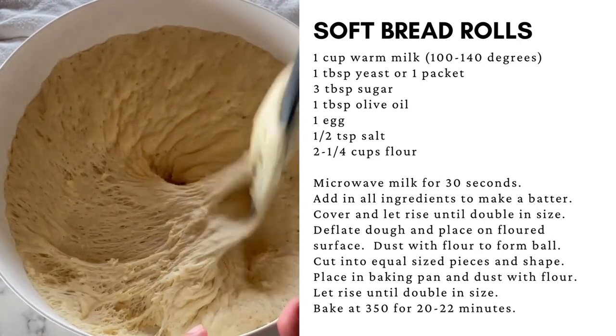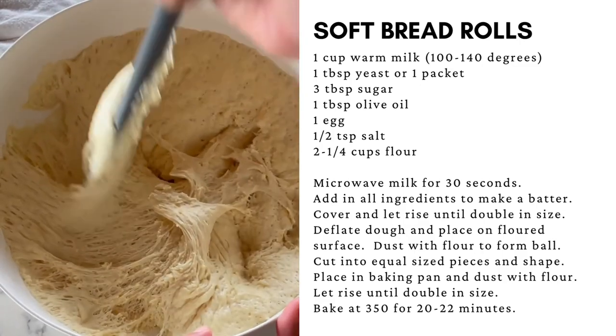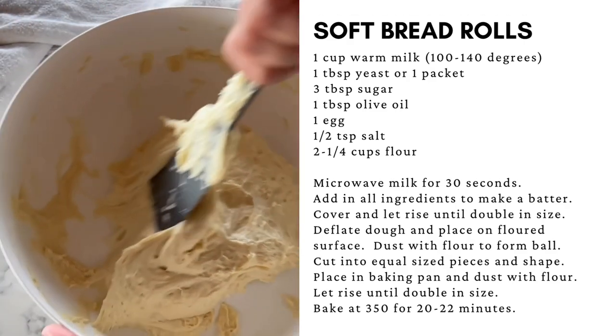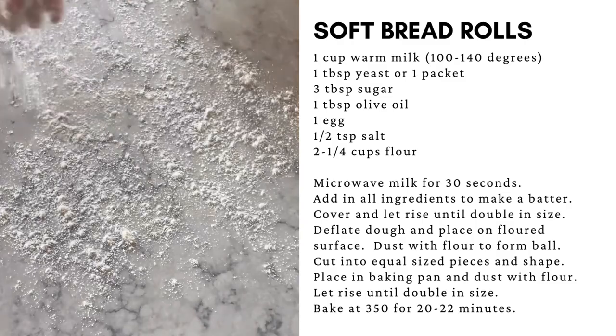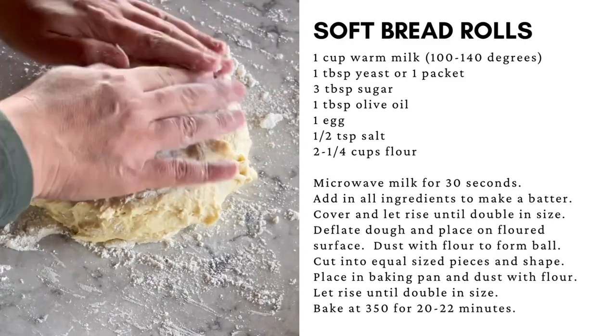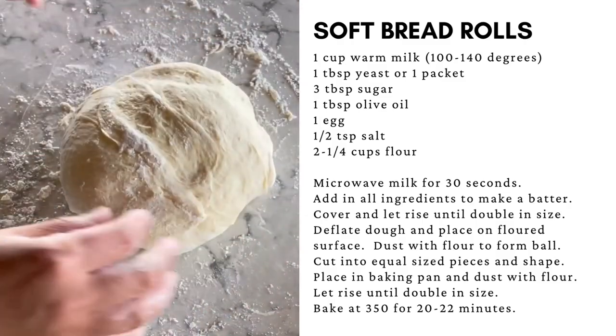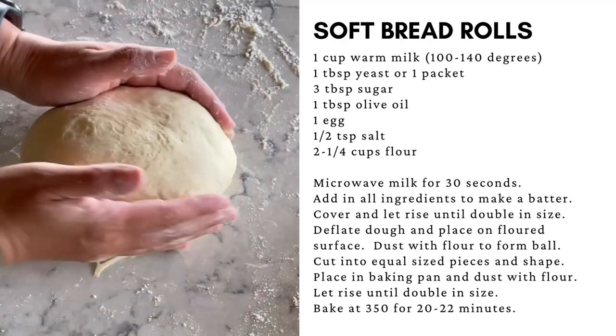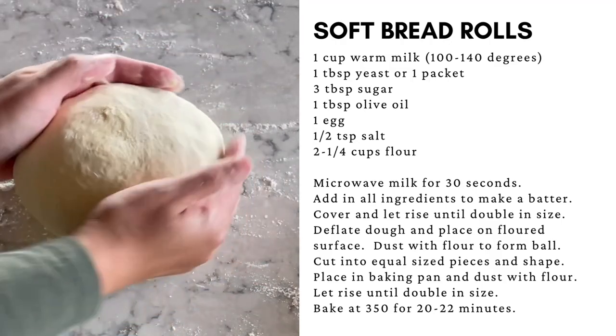Deflate the dough and then scrape it into a sticky dough ball. Place the dough on a lightly floured work surface. Sprinkle more flour on top to make the dough manageable. The dough is still very sticky inside — just the outside is manageable. The dough will be soft and springy.